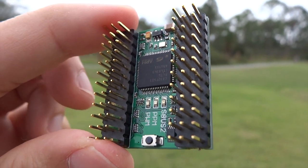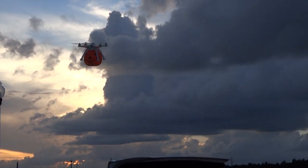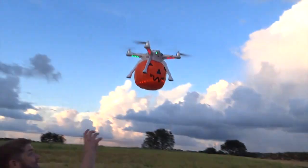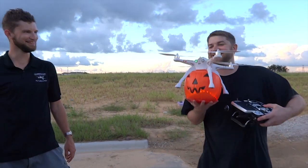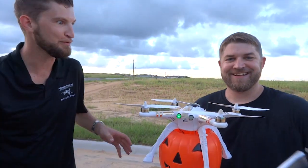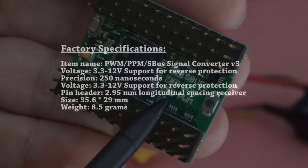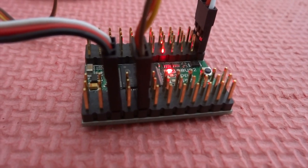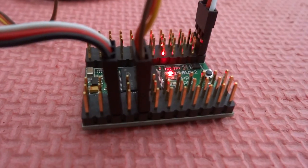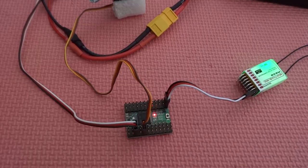Today we're going to talk about this nifty little gadget. This is the version 3 of the Rimelac signal converter. It basically allows me to convert signals between SBUS, PWM, PPM, or vice versa.